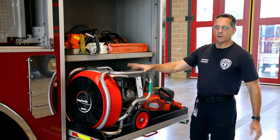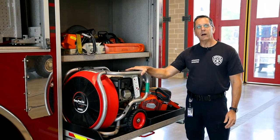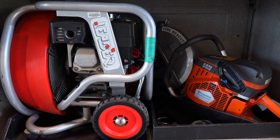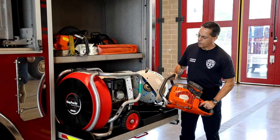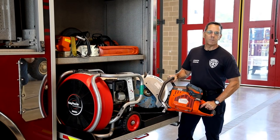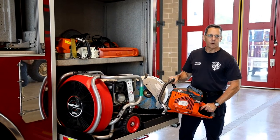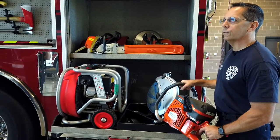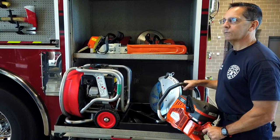Typically after the fire is out, there's still smoke left in the house. We would put this fan at the front door and use it to push the smoke out of the house. Another type of saw here — we call this a K-12 and this is more for cutting metal. We could cut through a metal door or maybe a metal gate, and it would also be used if we had to cut a hole in the roof of a commercial building like a Walmart or something like that.